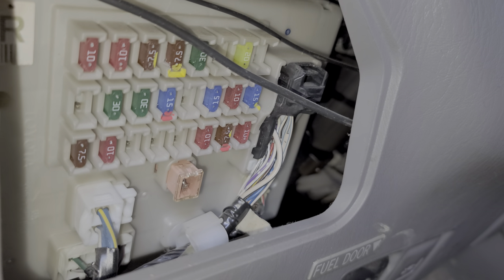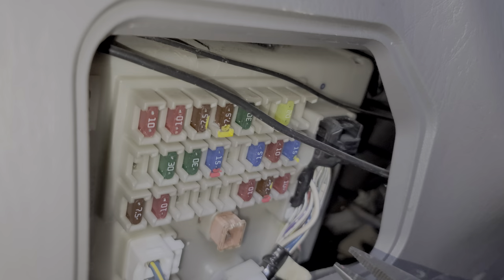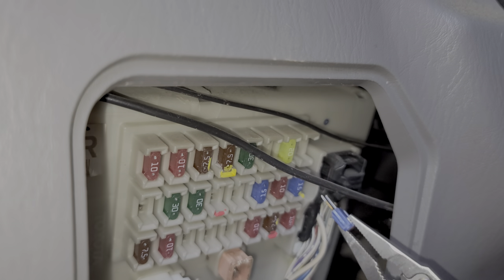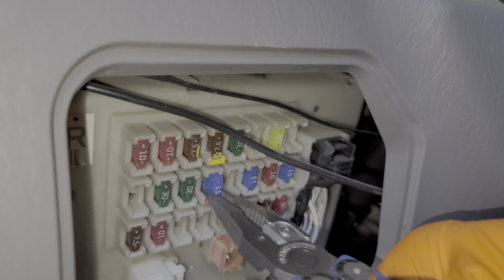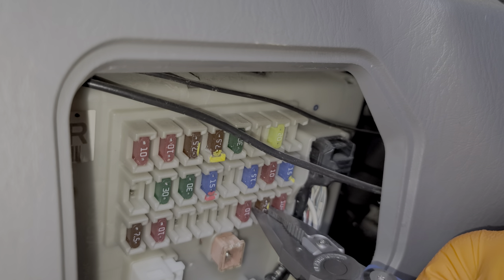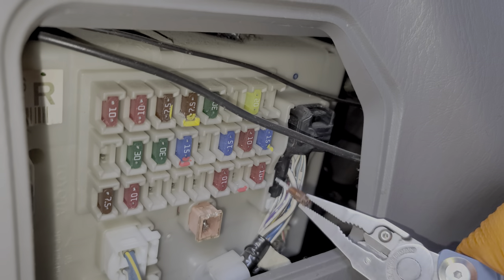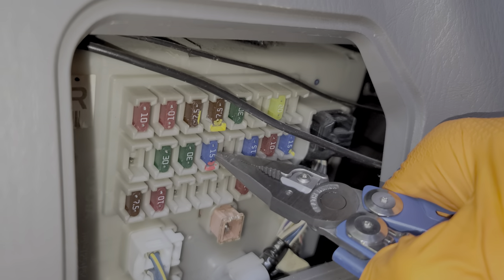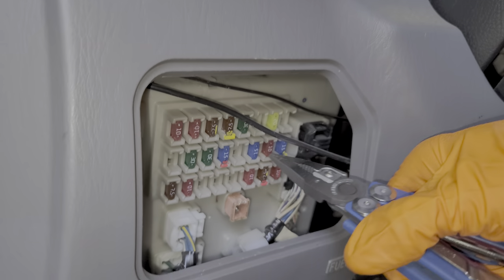There are some other fuses here that are useful. There is a power outlet fuse, which is this 15 amp fuse right here — this actually provides power to the front and the rear power outlet. There's also an accessory fuse, which is this 7.5 amp fuse. Power from this fuse is needed to engage the relay that turns power to this fuse on, and that relay is built into this assembly here.